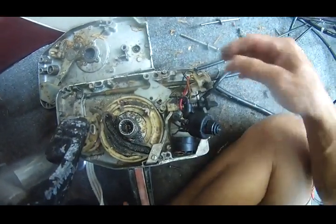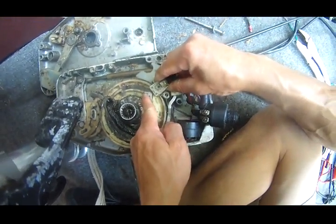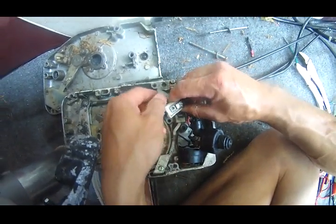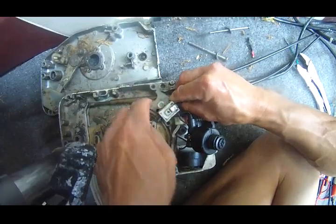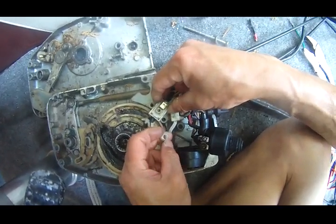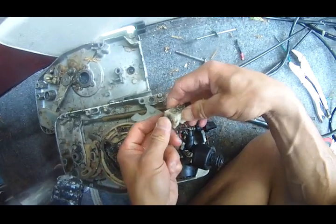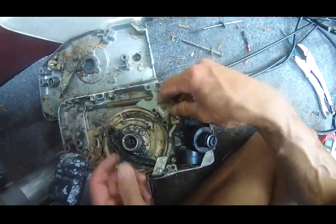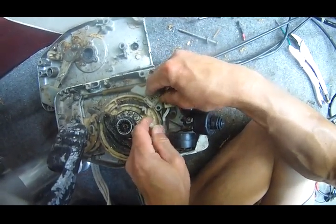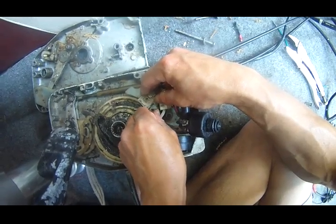When you turn this back into the neutral position, this is pressed in because one hole locks into this hole here, and one screw locks into here. So this thing gets pressed down, which connects the current so that you can start the motor.